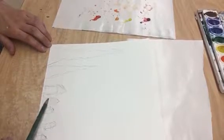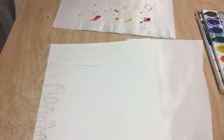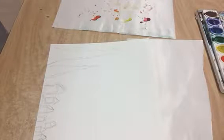We're going to be working with watercolor, and watercolor can be used either as a paint or as a drawing medium. I'm going to show you how we are going to build up color using different watercolor washes.